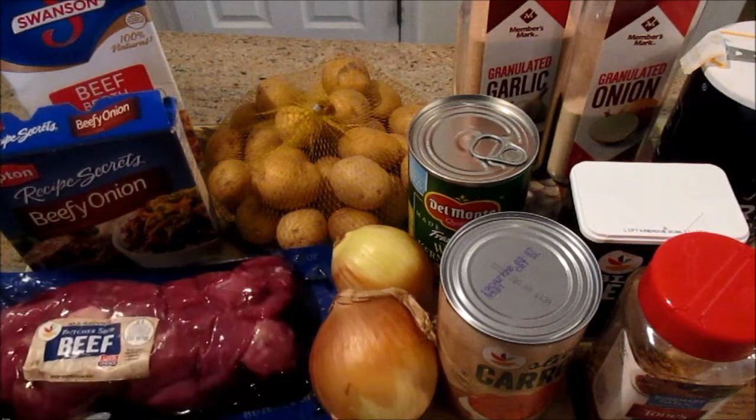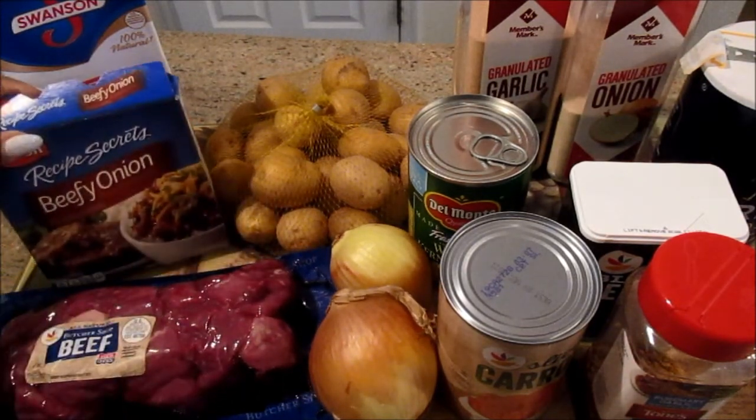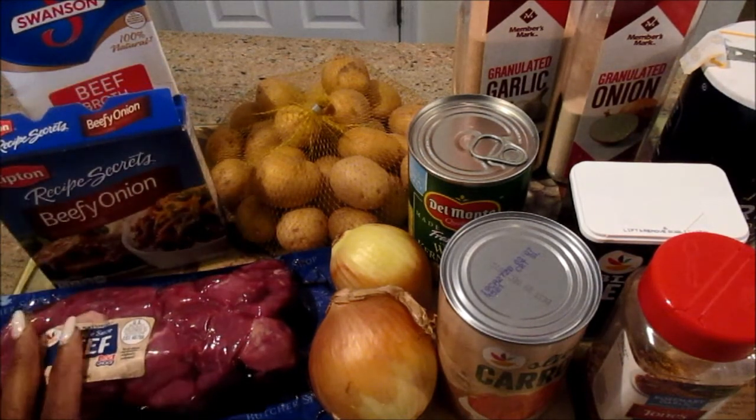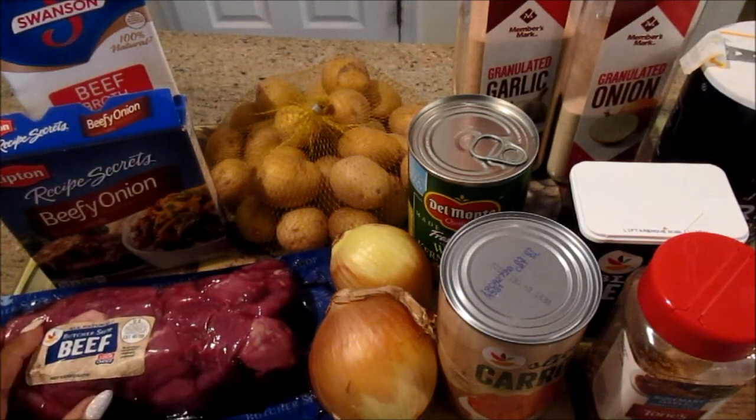You're going to need some cubed beef that I have here. I'm using one packet of the beef onion soup mix — that gives you all the seasoning you need. I've also used the McCormick seasoning packet, and that's good as well.